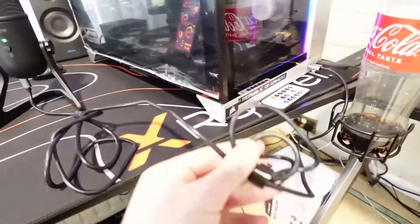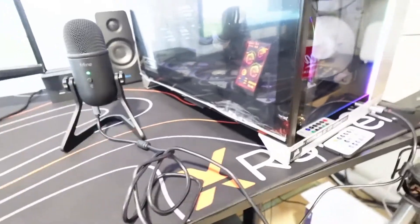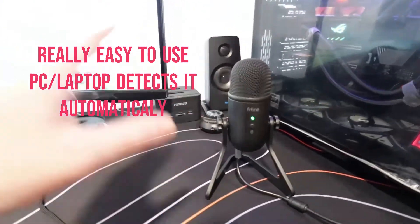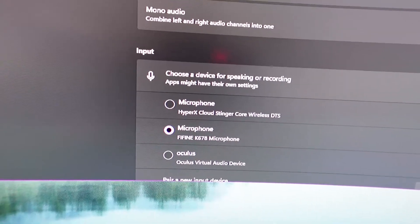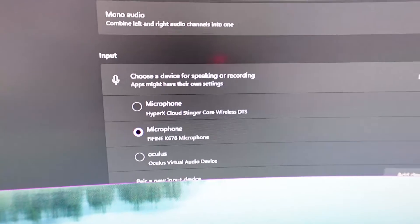You can also plug headphones into the jack below and hear yourself live through the microphone. The cable is long enough to reach anywhere. I've just put it in the closest available port for now, but I'll move it to the back so nobody sees the cable. What I like about this microphone is that it's so easy to use — just plug it into your PC and it should detect it as your input device straight away.